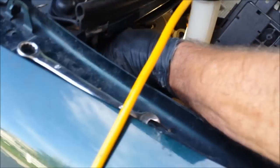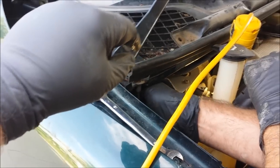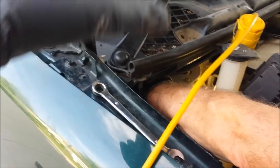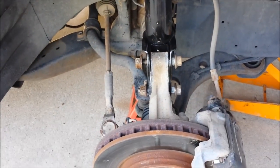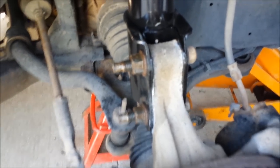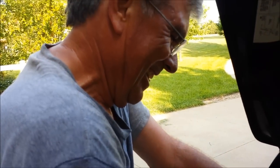The new strut went in a lot easier than the old one came out. Again, the two nuts on top that are closest are easy to get to; the one in the back is not. We started by just holding our hand over the nut in the back, put it up and twisted it on, then pushed the strut up the rest of the way. It became a lot tighter after the strut was up. These slipped back in and now it's just a matter of tightening these up and tightening the ones on top. These tightened up easy enough with the impact wrench and we're just waiting on my assistant to finish the one in the back.